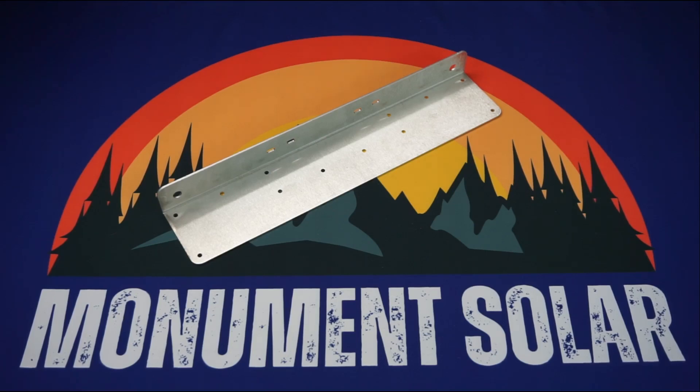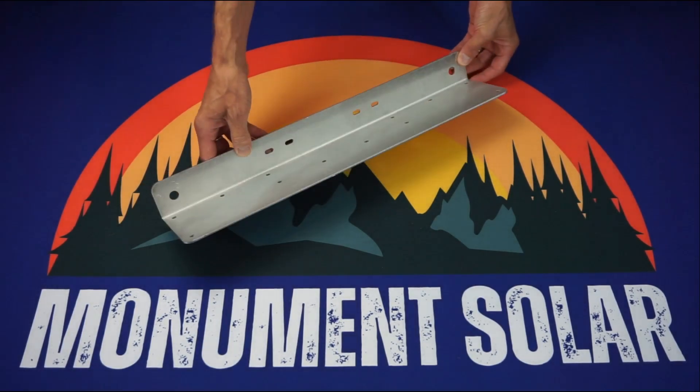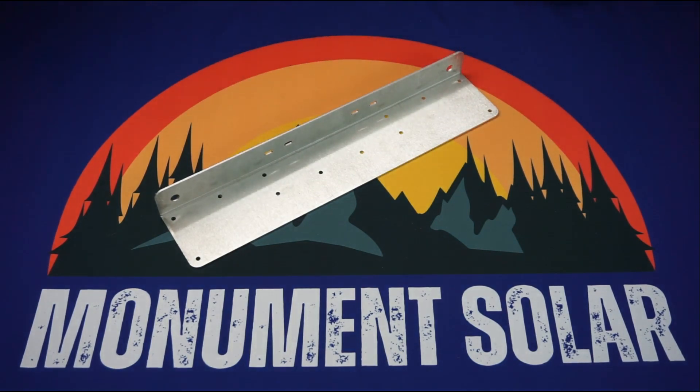Thanks for joining us today. My name is Kenson Pribble and this is an introduction to our base feet of our racking system. For those of you who are joining us for the first time today, we offer a racking system product which allows you to really maximize the amount of solar panels that you place on top of your RV or other mobile application.